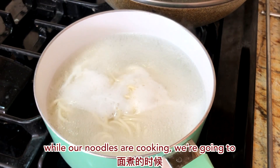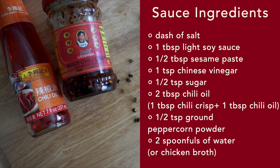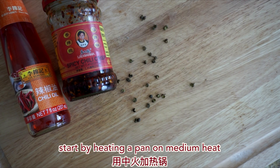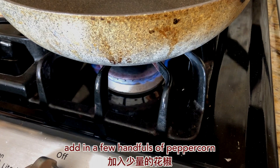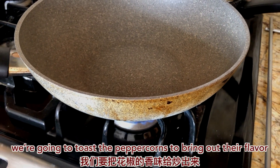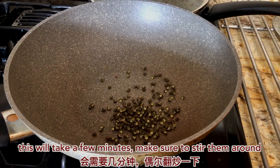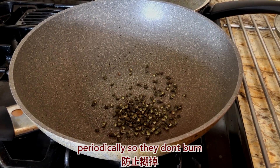While our noodles are cooking, we're going to start working on the sauce. Start by heating a pan on medium heat and add in a few handfuls of peppercorn. We're going to toast the peppercorns to bring out their flavor. This will take a few minutes — make sure to stir them around periodically so they don't burn.